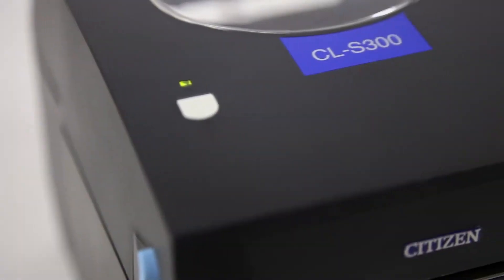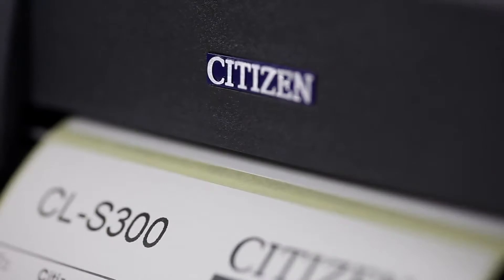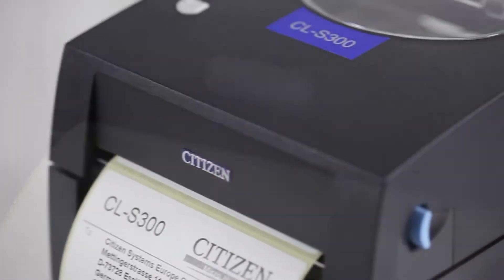Introducing the Citizen CLS300 label printer from Citizen Systems Europe, a low-cost compact direct thermal printer.